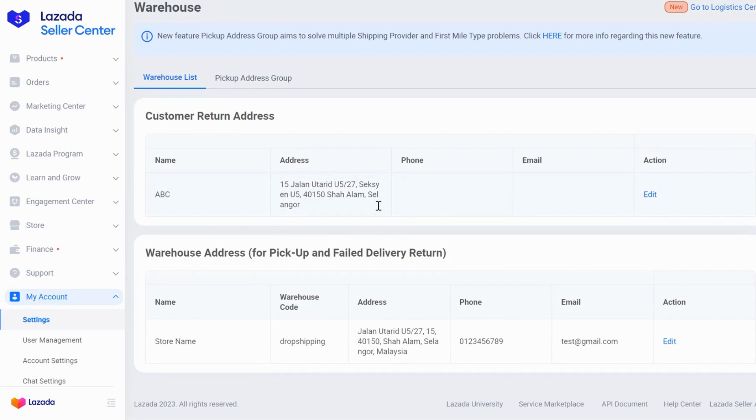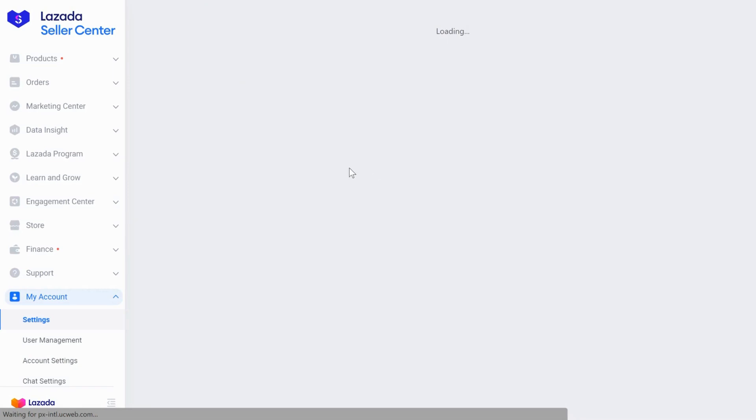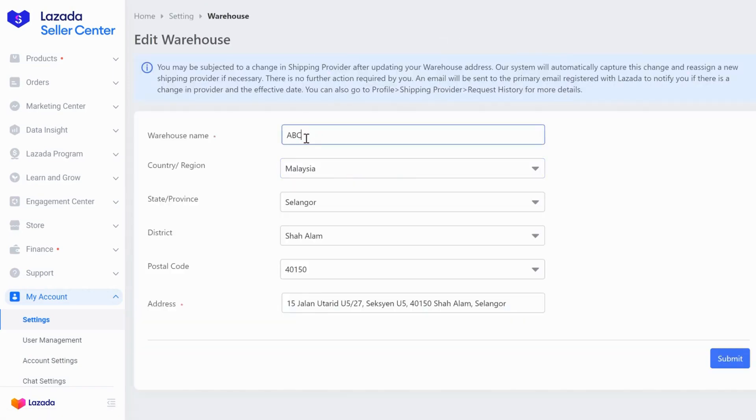Alright, so now we are going to set up the top and bottom. So on top here, click on Edit. You can put your shop name right here, and then you follow here.